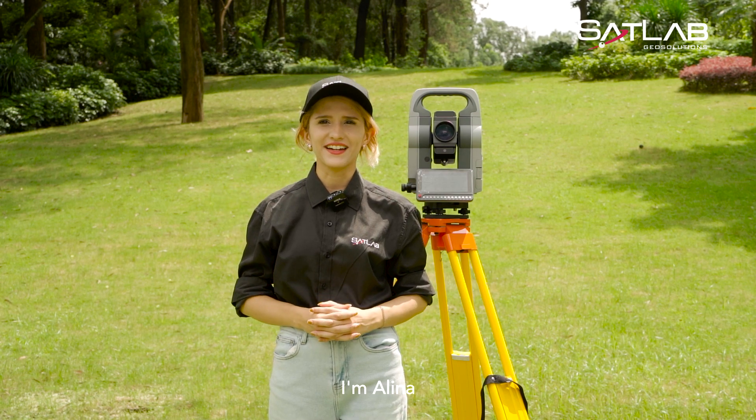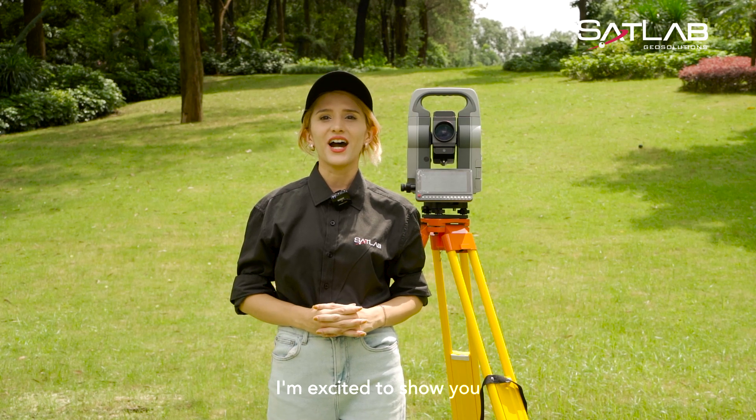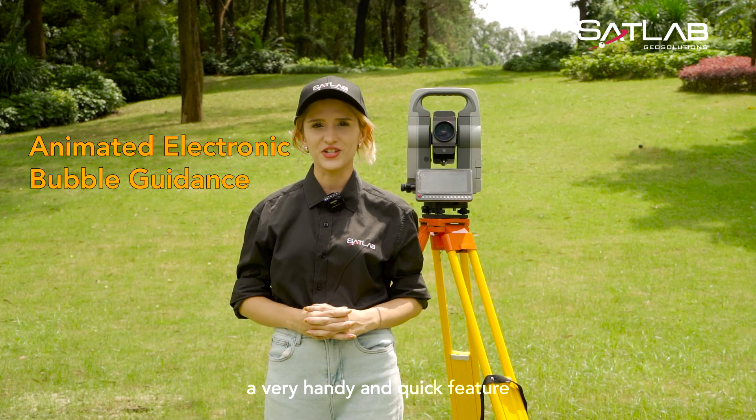Hi everyone, I'm Alina. Are you still struggling to level a total station with a traditional electronic bubble? Today, I'm excited to show you the SLT12E Bubbles Animated Guidance, a very handy and quick feature.